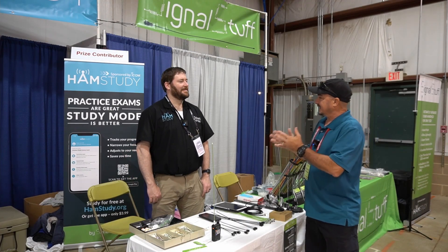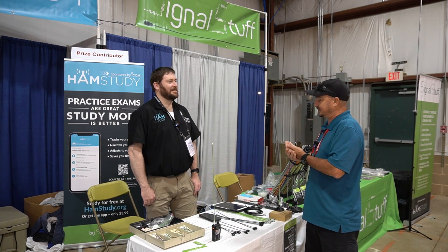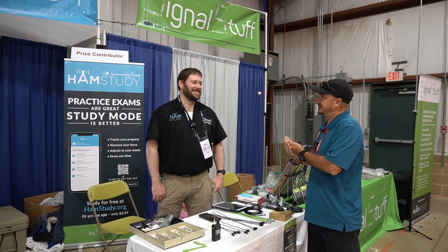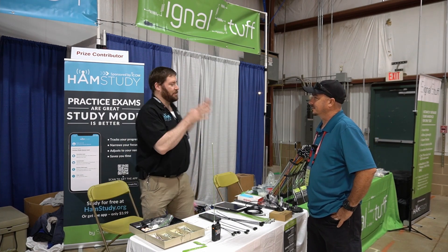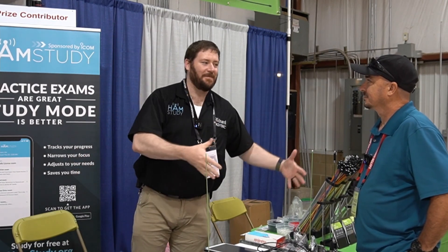So Richard, tell me a little bit about HamStudy and SignalStuff and how the two of those tie together. Because I'm familiar with the antennas, but I'm really curious about how the two of those fit together. It's funny to actually start getting those questions because SignalStuff was created for HamStudy, and I don't often look at it from the perspective of starting with SignalStuff.